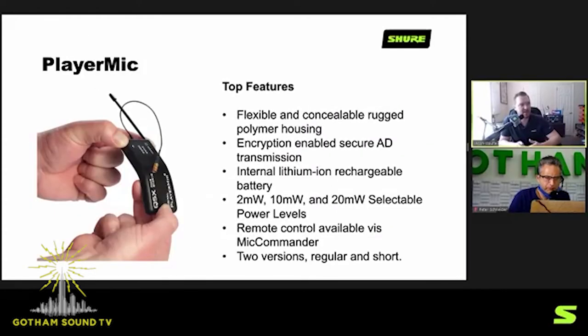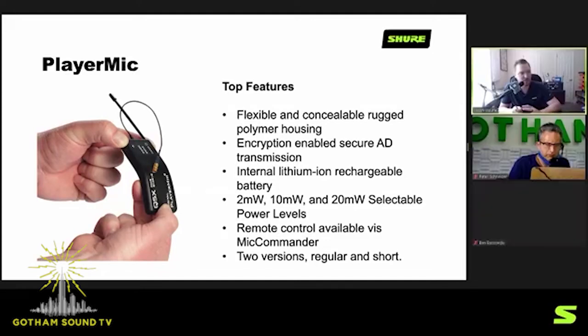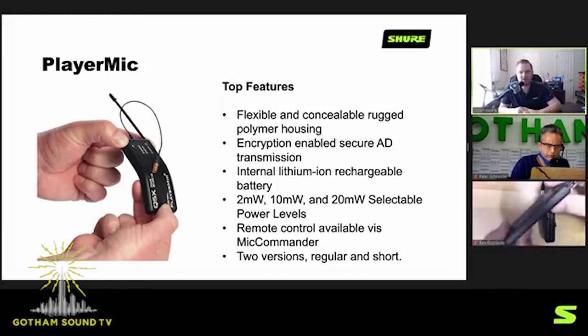The player mic is a flexible and concealable rugged polymer housing with a single-pin Lemo connector — proprietary to Quantum — so you'll need an adapter cable to work with your current lavaliers. Many major sports leagues only allow this mic in a jersey because of its soft form factor and flexibility — it doesn't pose an injury risk. It has an internal lithium-ion rechargeable battery, 210 and 20 milliwatt power options, and remote control via the mic commander. Two versions are available: regular and short, differing in battery life and pack size.